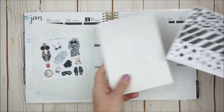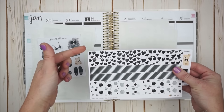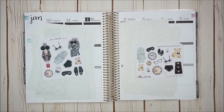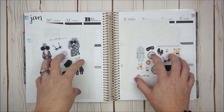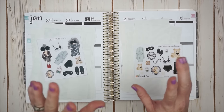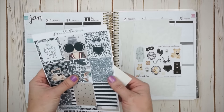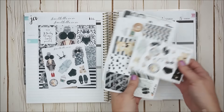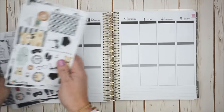And then we also have the washi strips — you get three choices to work with — and then she also has a deco sheet. Now it's funny because I usually only pick up glossy kits, but these both happen to be in matte. So I am going to combine the two. Let's go ahead and get started.